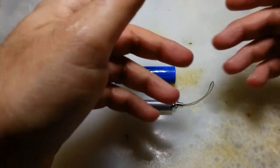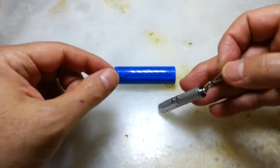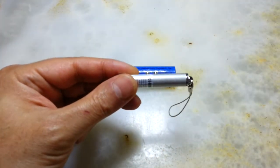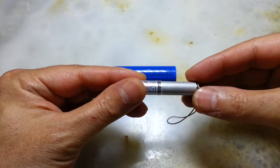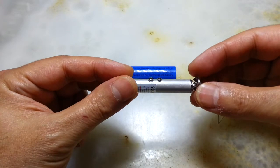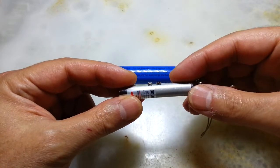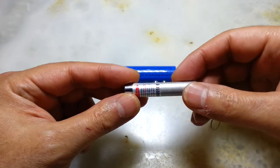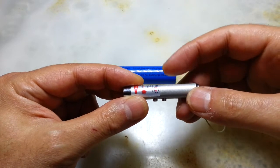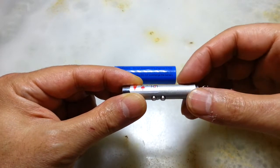Hi everyone, this is a video about laser pointers — these cheap ones that you can purchase. Unfortunately, they are useless because the battery consumption of the laser is so huge that these three button batteries inside are not really good for the purpose.